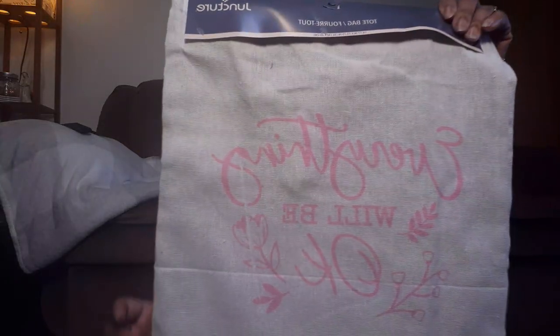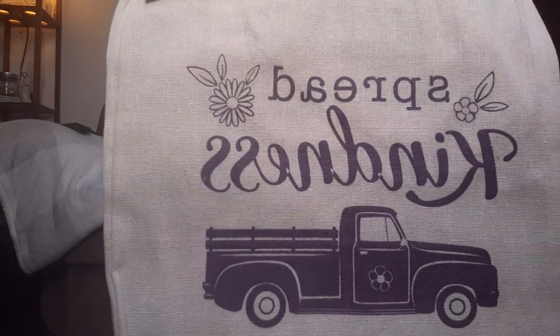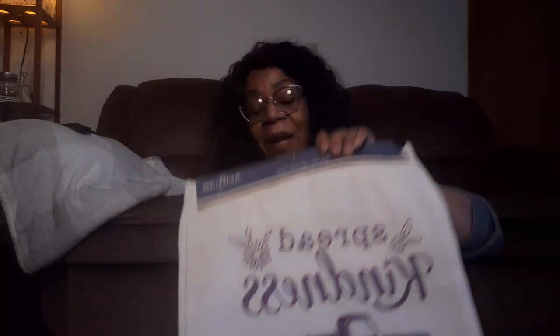So then we get into all the new wood stuff that they have - oh my goodness, mind blown! You guys know I love the canvas bags, and they had some new bags out that I've not seen before, so I got three of them. I got this one that says 'Everything Will Be Okay.' And then I got this one because purple is my favorite color - it says 'Spread Kindness' and it's on a truck. So you know I'm going to do some kind of sign with this, with flowers coming out of the back, or a door hanger or a wreath.